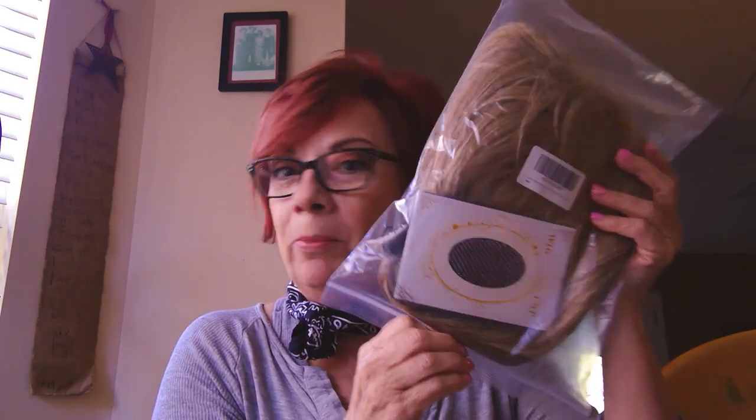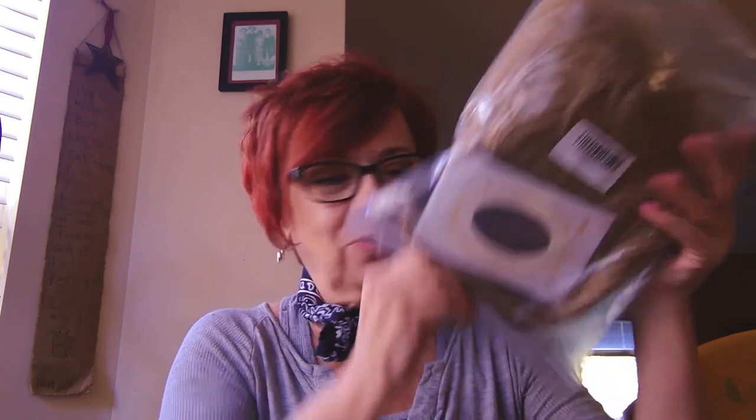This wig comes with a mesh wig cap, which I'm not going to try on today because these wigs are most likely going to be donated to Thompson Cancer Center — I just wanted to give back to the community a little bit. But I'm going to try this one on and look at it from inside and out.